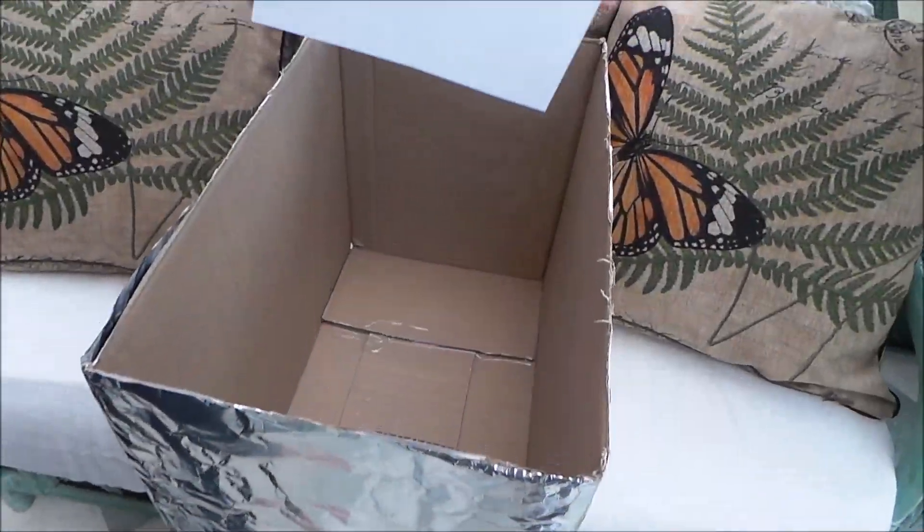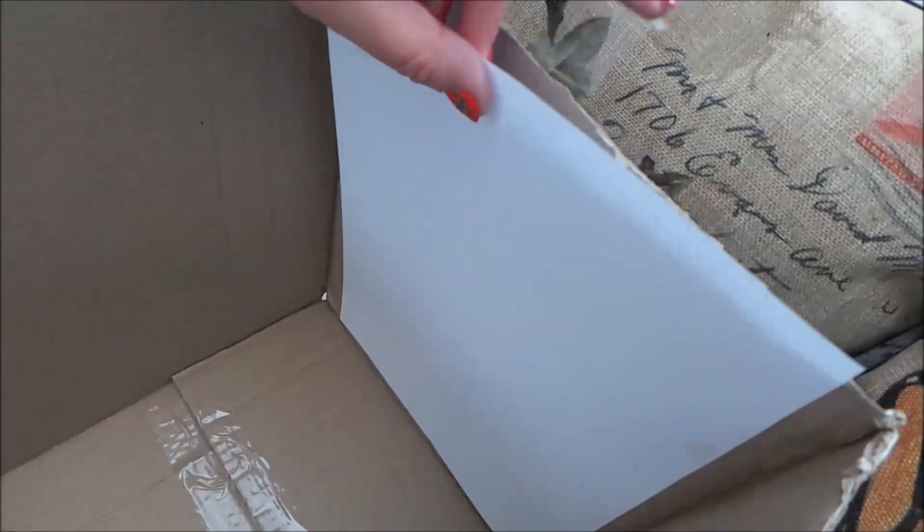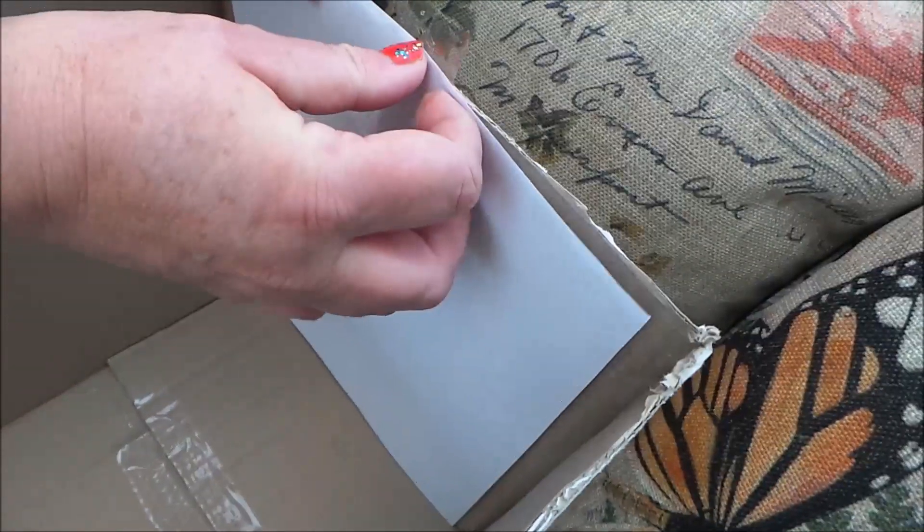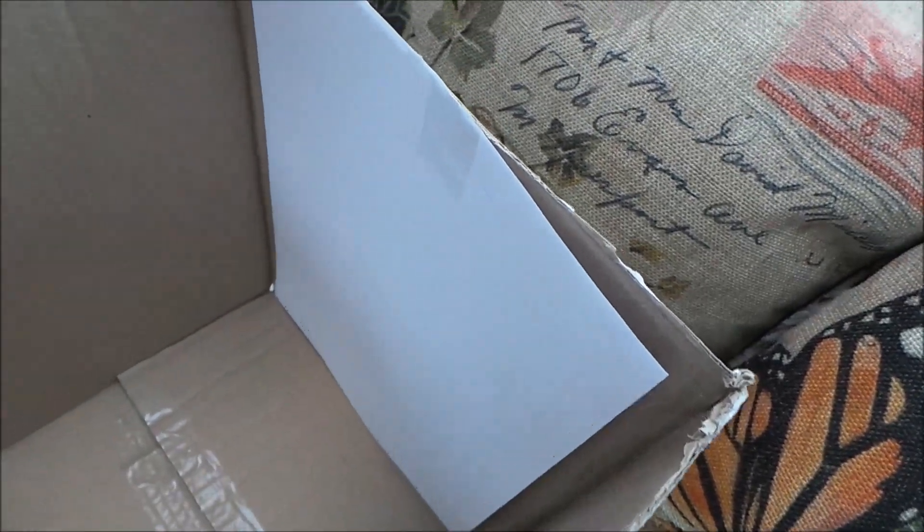Opposite the foil, on the inside front, let's just place a plain piece of white paper in the back. I'll just sellotape that to the inside of the back of the box.